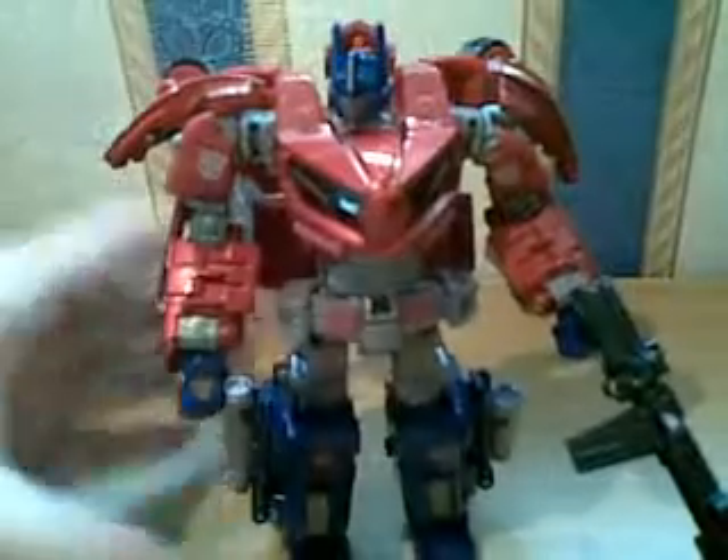Obviously this figure comes with multiple points of articulation — the arms, head, waist and legs also.